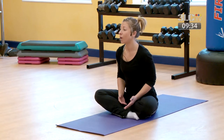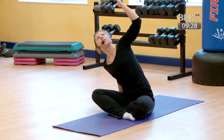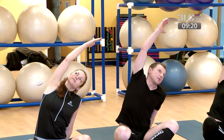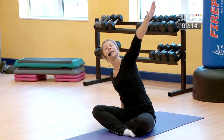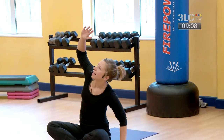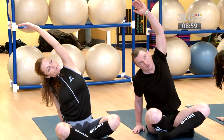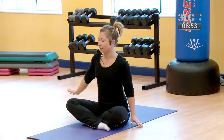Moving into a side stretch. Take your right arm, inhale it up to the ceiling, and as you exhale just stretch out to the side. Feeling a lengthening through the side of the body, keeping that right shoulder nice and relaxed. Then sweeping the hand back, fingertips touch down. Inhale left, and on your exhale moving across to a side stretch. Then releasing the hand back, coming back to the centre.